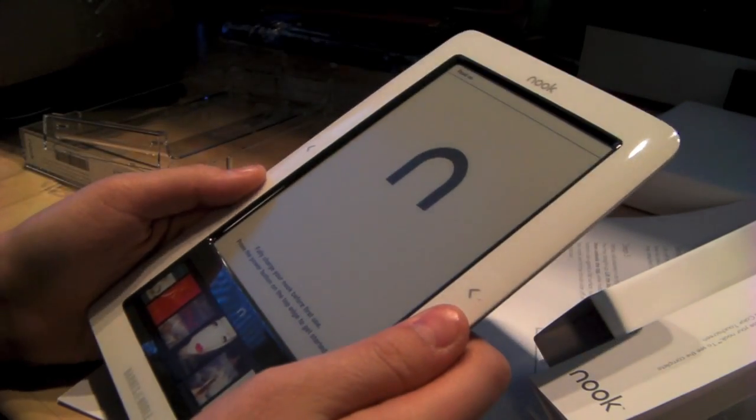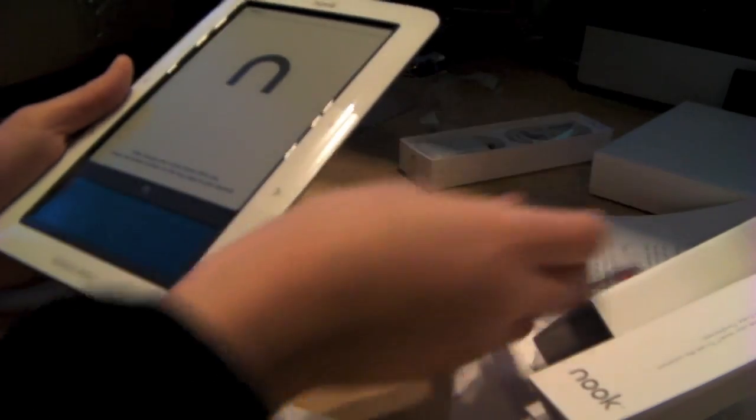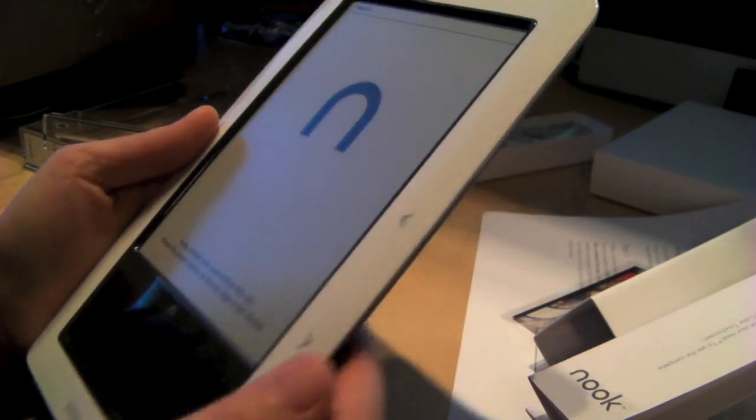And here it is. It's really nice. There's a pull tab right here too. Let's take this cover off. Here's the touchscreen on the bottom and then the E-ink screen.